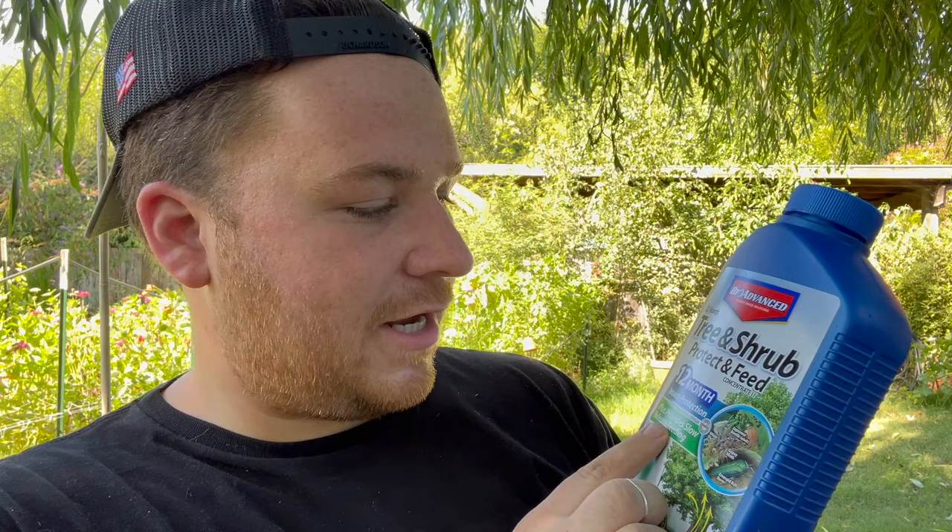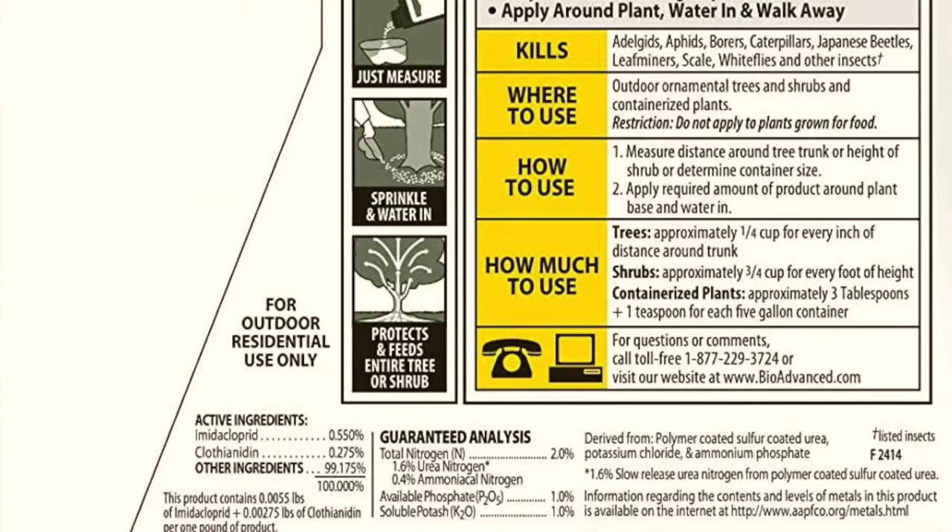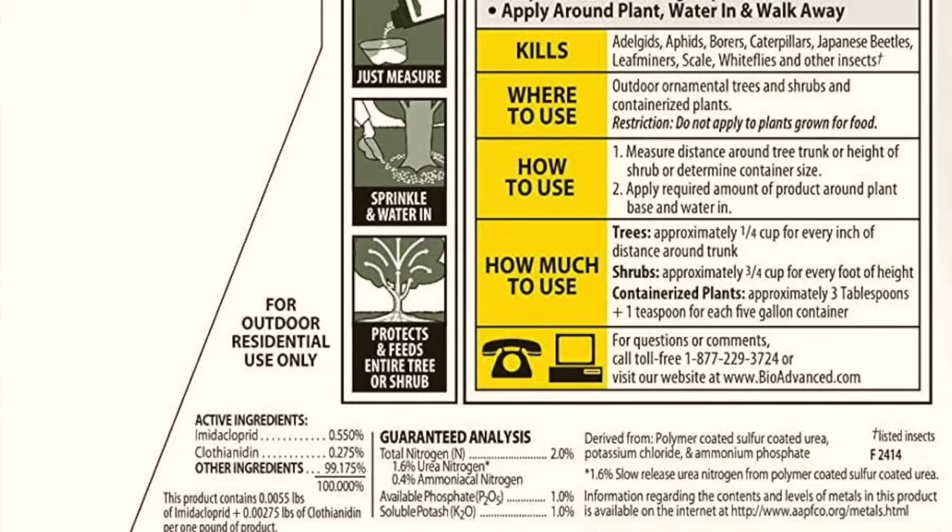This is the BioAdvanced Tree and Shrub Protect and Feed. It protects against Japanese beetles, gypsy moths, emerald ash borers, and whiteflies. You don't spray this at all — you pour it at the base of the roots, mixed with water. It's a concentrate. We were looking up the active ingredients to use to get rid of pecan aphids, and this has the two active ingredients recommended. It's used for ornamental trees and shrubs, and it gets rid of caterpillars, leaf miners, scale, whitefly, and other listed insects. It said it covers aphids, scales, borers, birch borers, pink bark beetles, caterpillars, gypsy moths, tent caterpillars, Japanese beetles, leafhoppers, leaf miners, and mealybugs. So if you deal with tent caterpillars, this might be a good one to use.